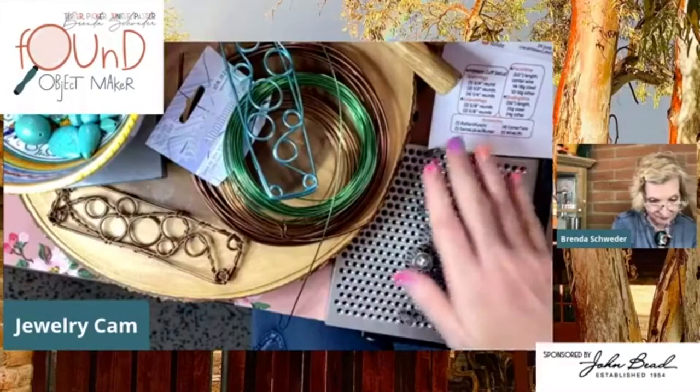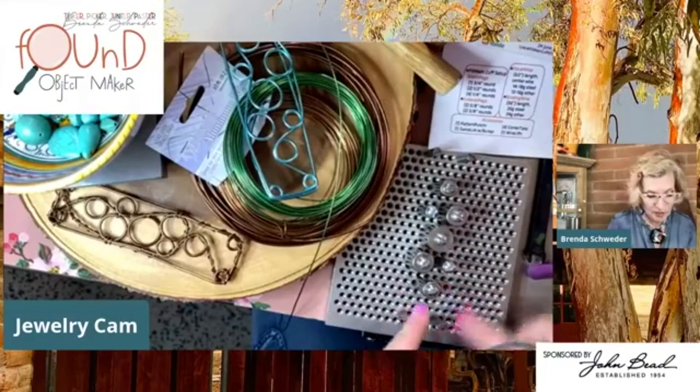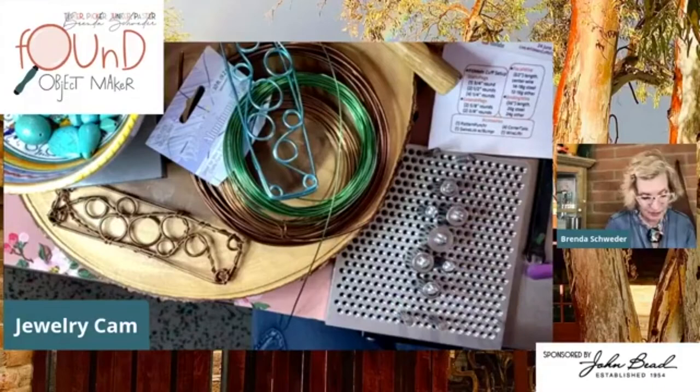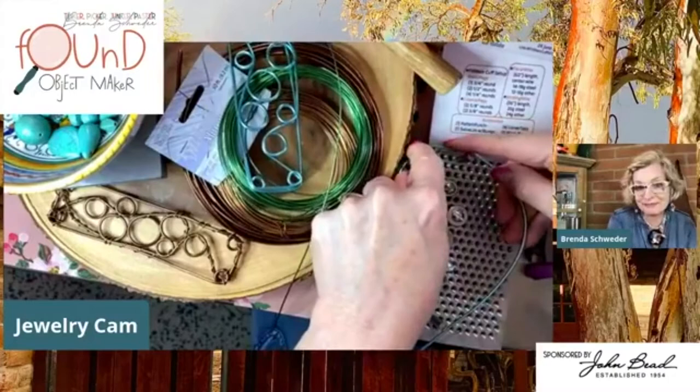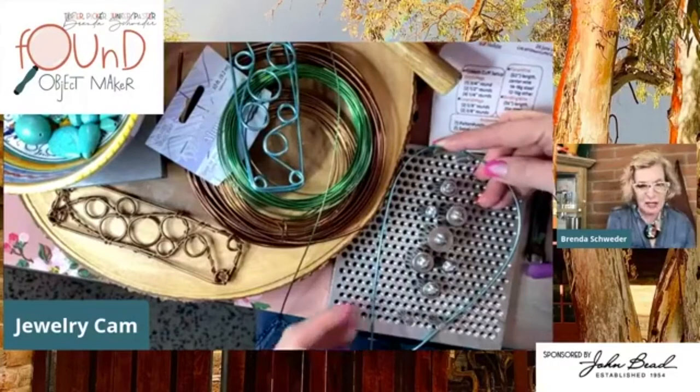You can follow the instructions or do whatever you want. Basically, the corner pegs give you anchor points, and inside you can do whatever you like. It's a fun blank because you can attach anything — crystals, beads, gemstones, anything that's drilled, even found objects.